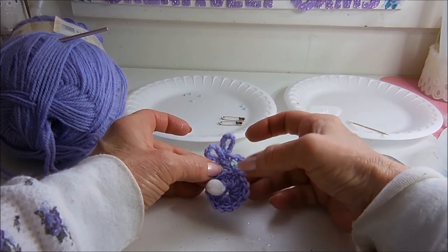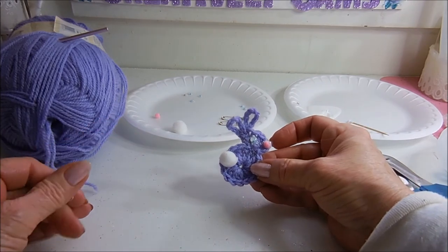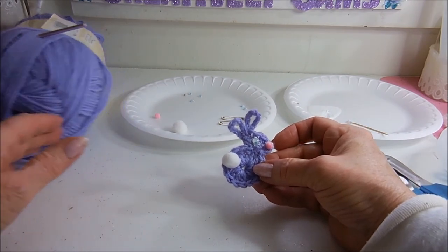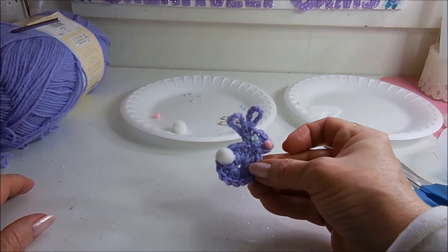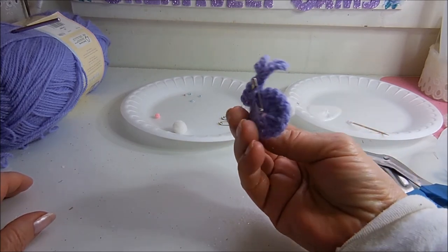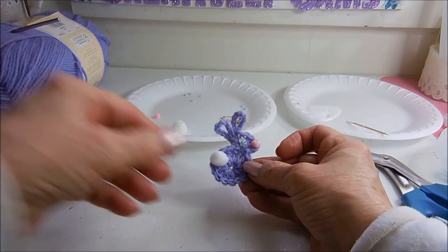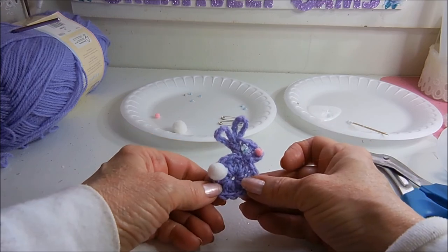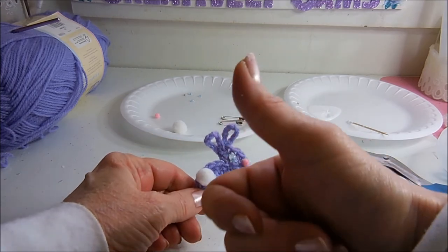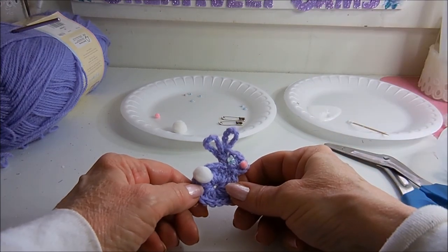And you can make these in any color, any lightweight yarn. This is a cute addition to an Easter basket or for their Easter outfits. I hope you enjoyed what you saw. If you liked it, give it a thumbs up, hit the subscribe button, and happy creating everyone.